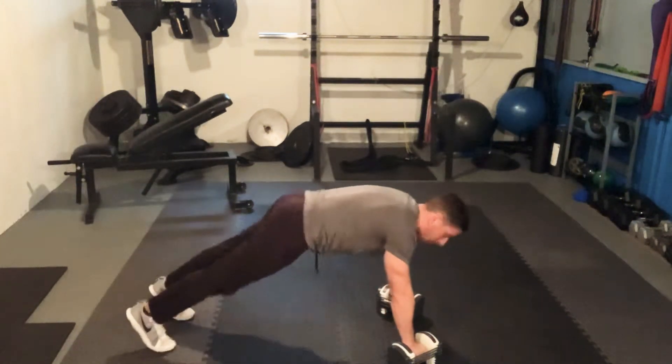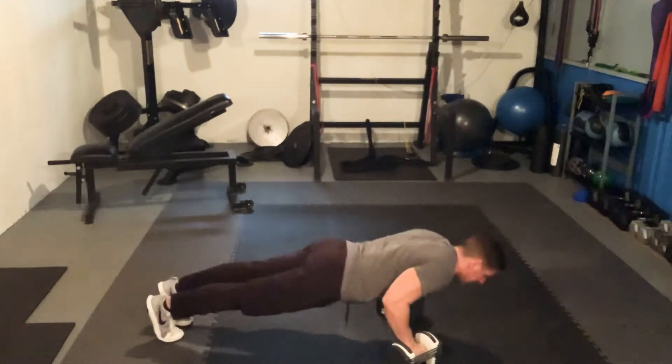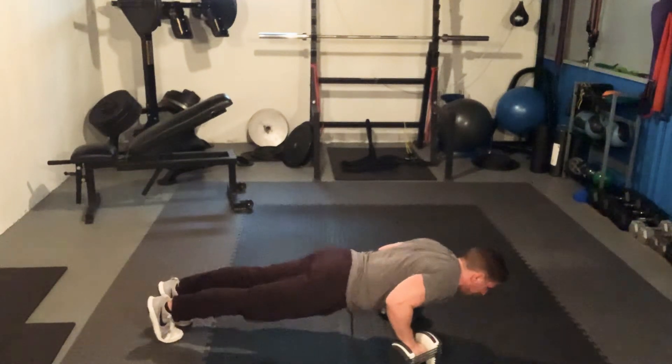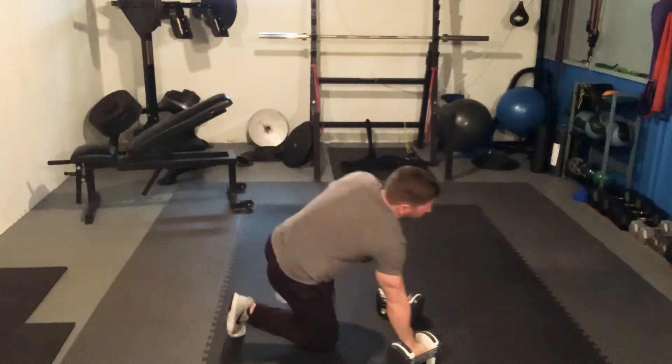Level two is going to be getting right up here on the feet. You're going to have a push-up and then all the way down. Half push-up — inhaling, exhaling, inhaling, exhaling — right through there.